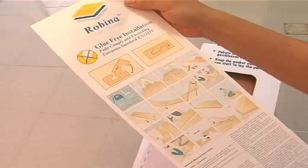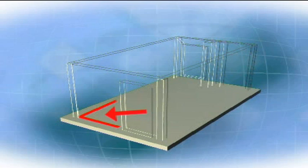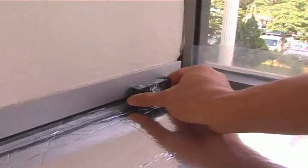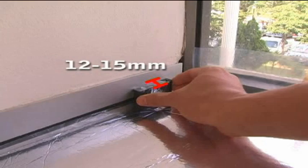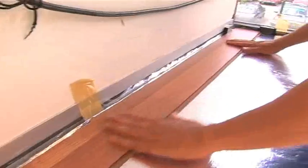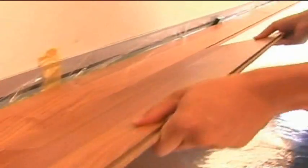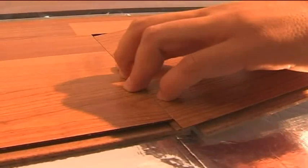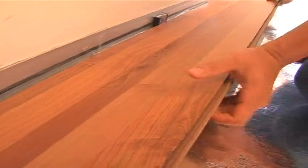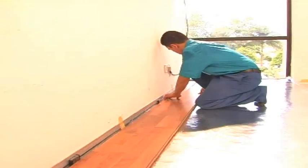Open packages only prior to laying. Begin installation from the left corner of the room and lay the first panel with the tongue side — which must be cut off — towards the wall. Ensure at least 12 to 15 millimeter expansion gap around the perimeter of the room and against any fixed object; use spacers or wedges. Position the second panel with its tongue side at an angle against the groove of the first panel, slightly push in, then bring it down to connect. Repeat to complete the first row, measuring and cutting the last panels.